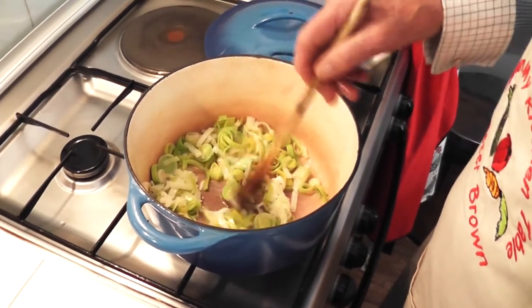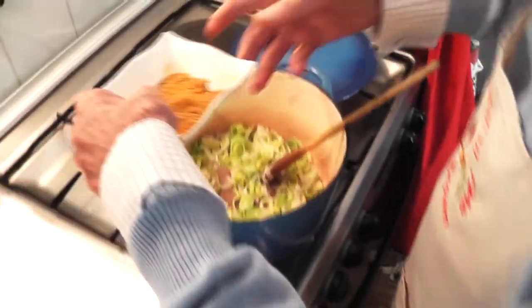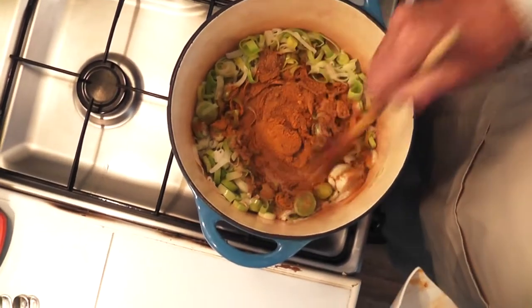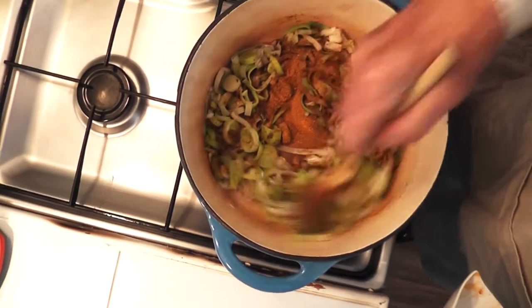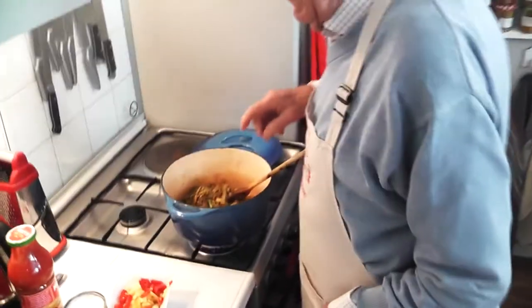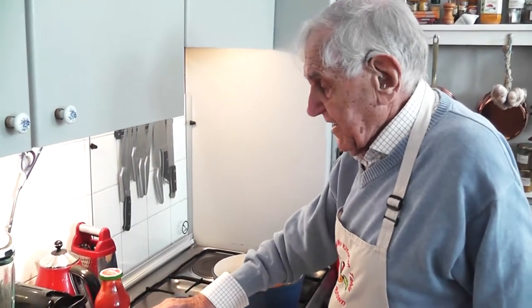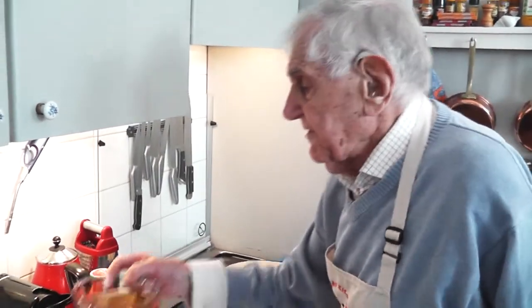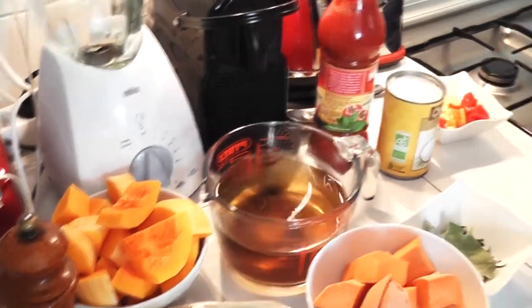I've been doing this for a few minutes — enough for the leek to soften. I'm now going to add the spices: cumin, turmeric, garam masala, and coriander. I'll cook them for a minute or two to bring out the flavour. Because I don't want them to burn on the bottom or to catch, I'm just going to splash in a ladleful of stock.